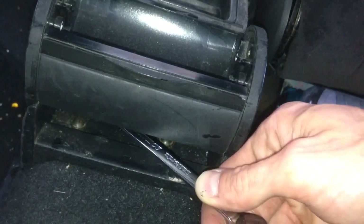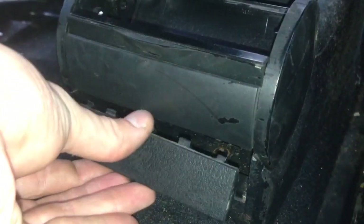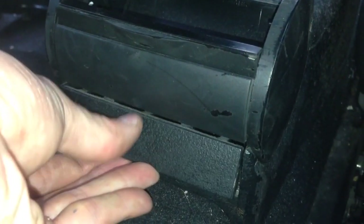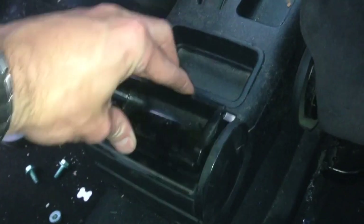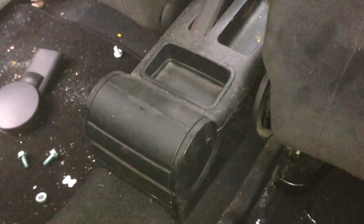Put the two Torx screws back in. Replace the panel here by putting the top in first, then push in at the bottom. Put the ashtray back, press down, and close. Job done.